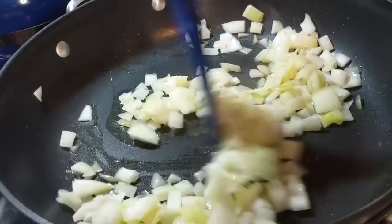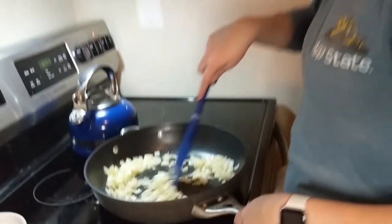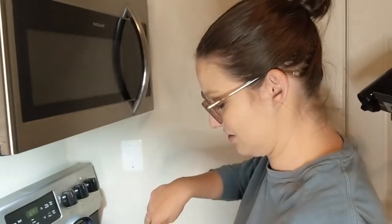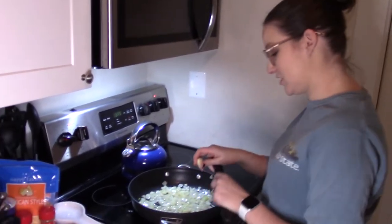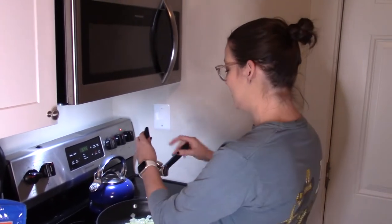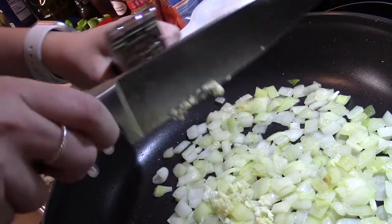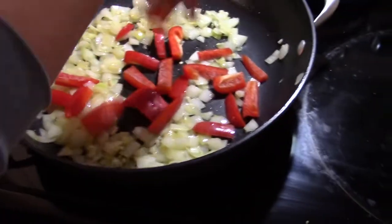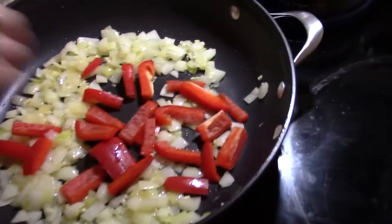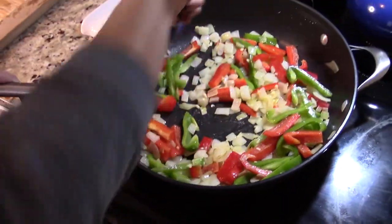We're just gonna move these around a little bit so they don't burn. Live your life, make your own choices, don't let anybody tell you what to do or who to be. Welcome to my TED Talk. Our onions are cooked down, they're getting translucent. We're gonna add in some garlic, baby! Now we're gonna throw in the peppers. We're gonna let that cook for another five-ish minutes, get everything nice and cooked down.